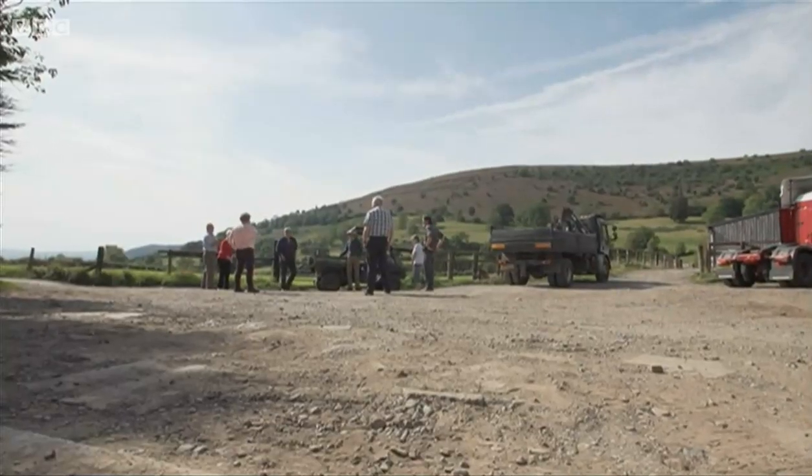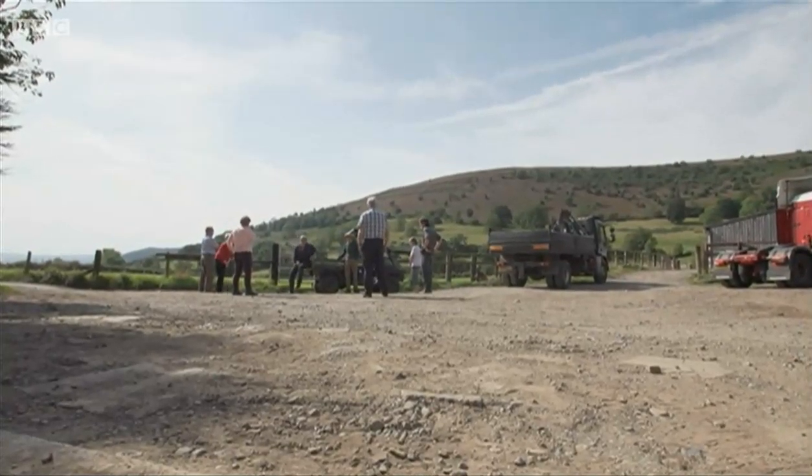John Davis farms at the base of the hill and he thinks it's a great idea. It is making use of land that has no use from an agricultural point of view because it's covered in bracken. The sheep can't really make any use of it, so it's making use of land that's redundant really.